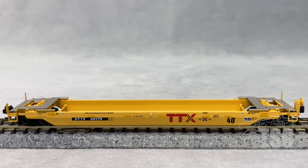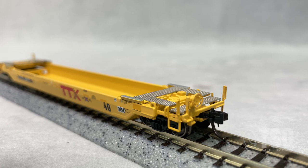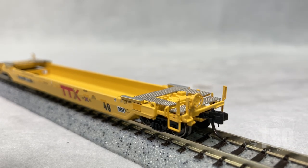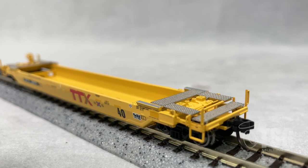From this angle, you can also see that the detail on the ends is separately applied. Looking at the brake end, you can see that the brake wheel and all this other little grab detail is separately applied. These are metal etched walkways, and there's a bunch of molded detail that also looks really good on the end here. Looking at the A end, you can see the details are about the same as the B end, with the etched metal walkways and freestanding grabs. Pretty good for N-scale.